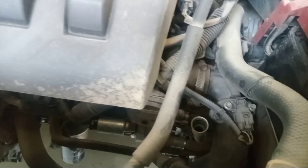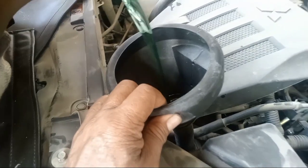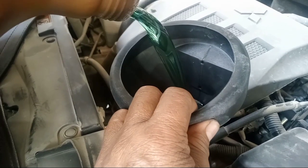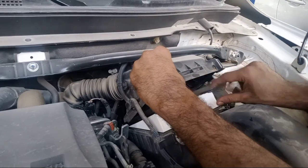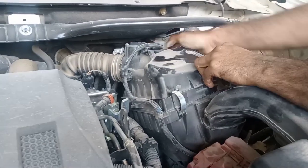Next is the transmission — for the CVT oil. Now I put the CVT oil. It's 4.2 liters, put inside. I'll show you the CVT oil — this is the new one, I'll show you.